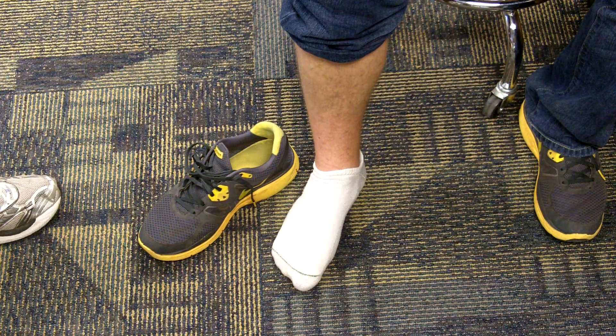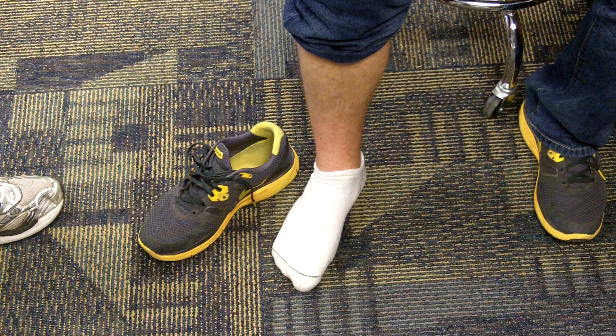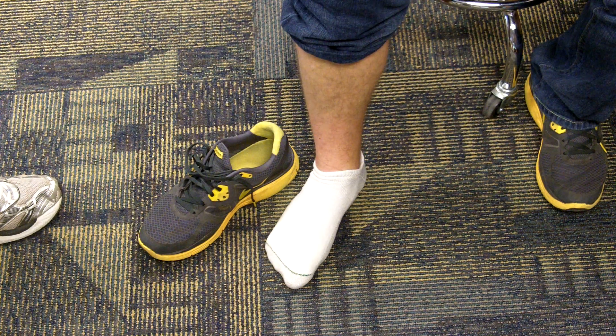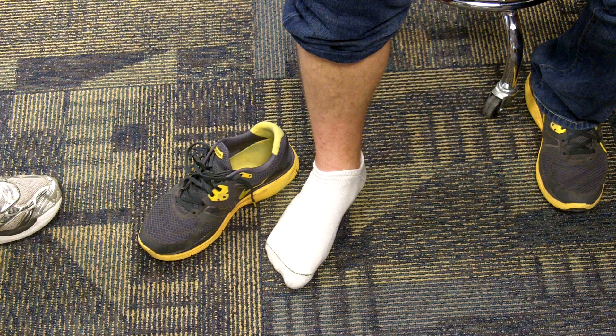The first principle is that when you're fitting shoes, it's always best to not do it early in the day — do it more later in the day. The reason is that as you walk around all day, your feet expand and swell. If you fit shoes when they're the biggest, that's better than fitting them when they're the smallest, because if you fit when they're smallest, put them in the shoe, and they walk around all day, their feet swell and now everything's too tight.